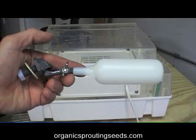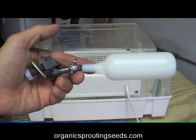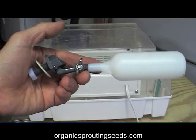Today we're going to install a float valve on the Easy Green Sprouter so that water will automatically be added to the sprouter. We won't have to come back every day or two and fill the reservoir up.